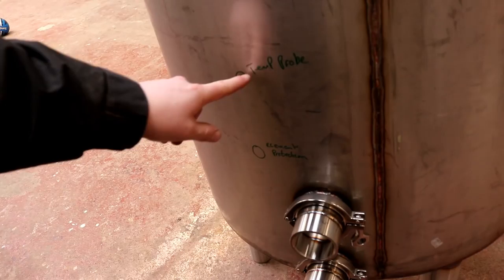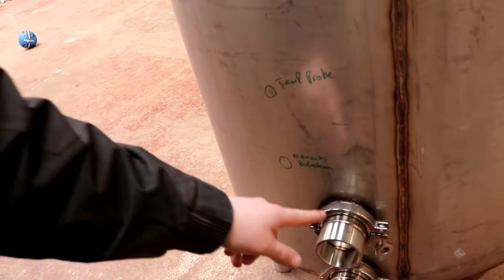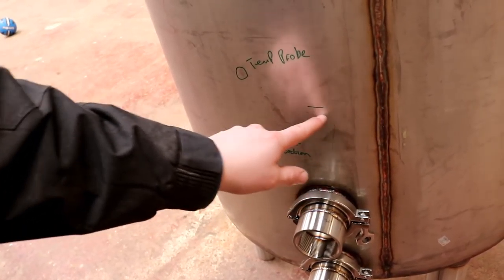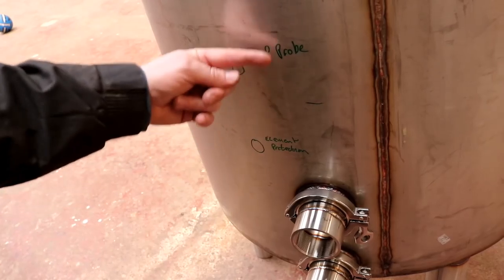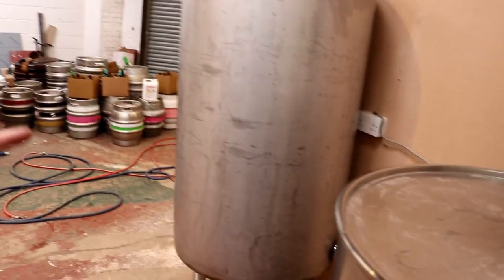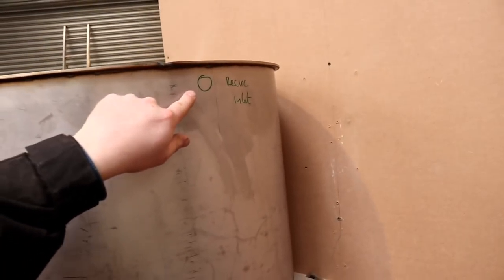The reason I put the temp probe way up above the element protection is because if I need to add another element I've got space here, and I'll just swap these two around. On the HLT we've got six holes to put in — we've got a recirculation inlet to go in on the top.